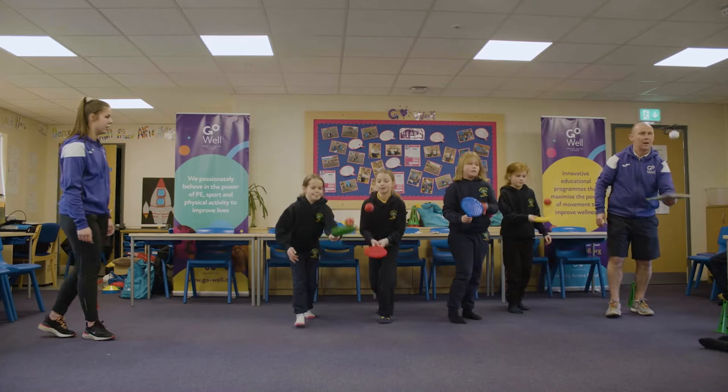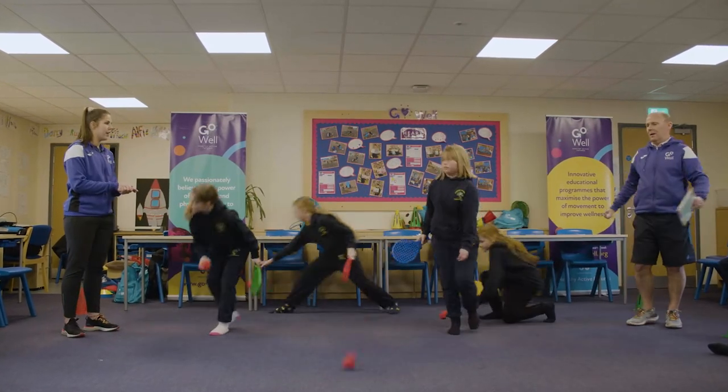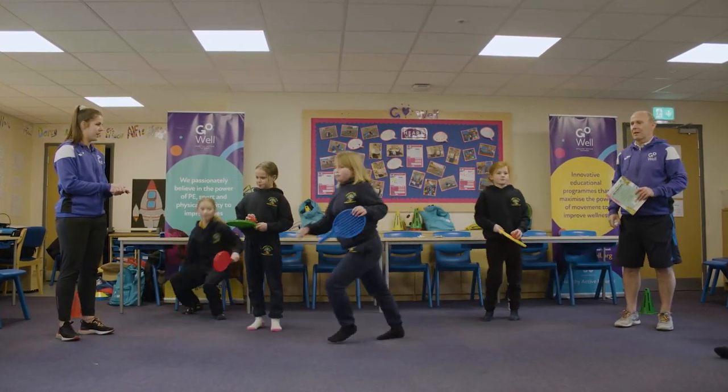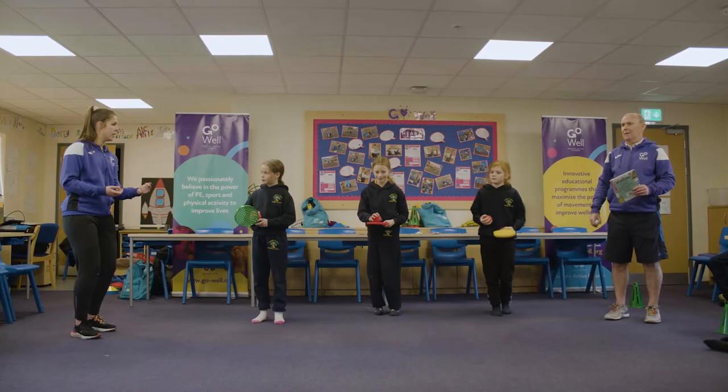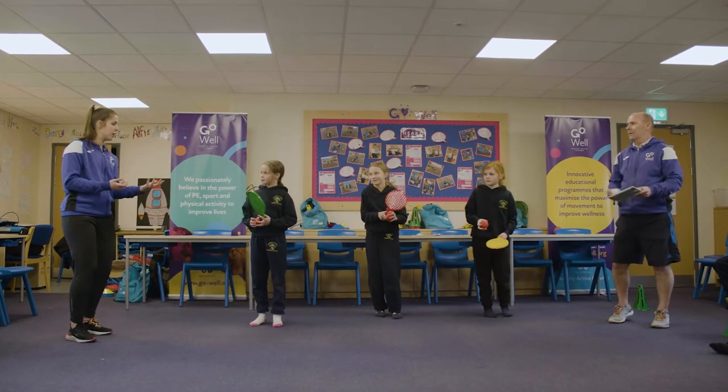Well done, keep going. And stop the ball on the racket. This time, can you hit it and catch it with the other hand? So you're going to hit it up and catch the ball in your hand.